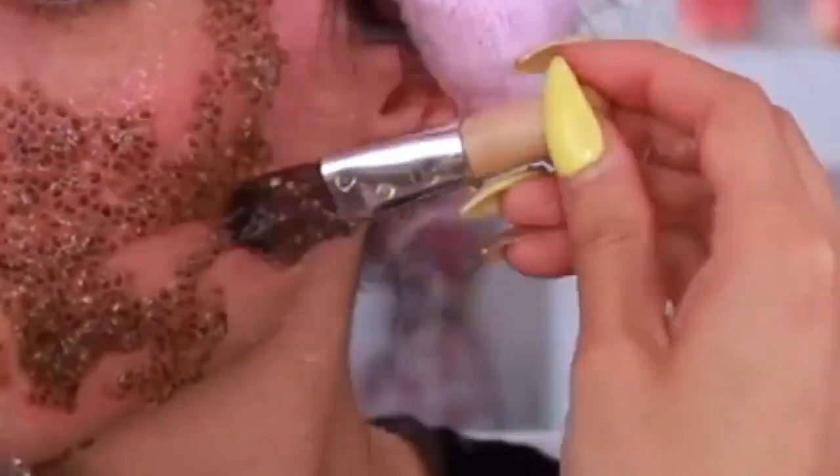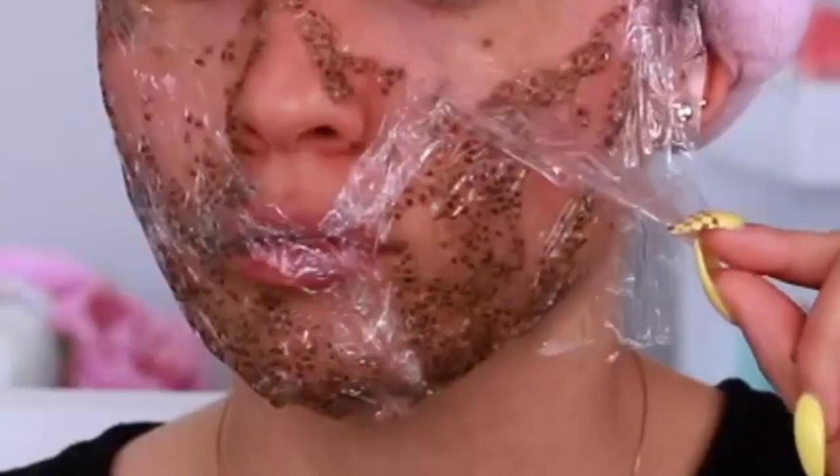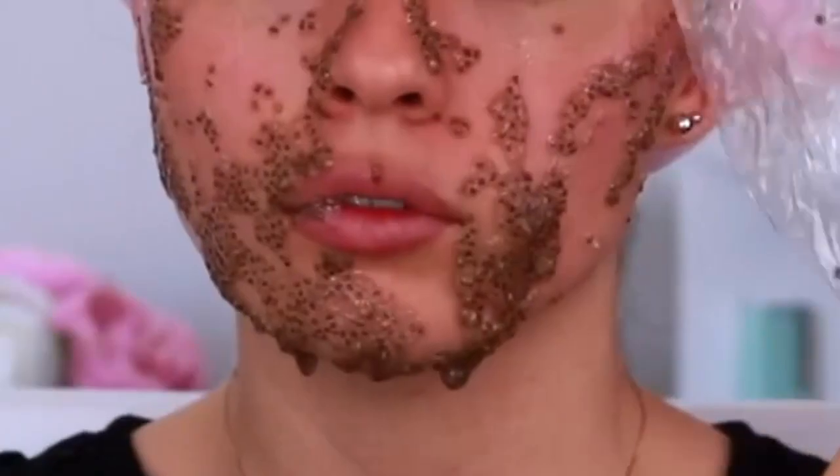My skin has become clear, smooth, glowy, and white. Use this mask three times a week. After washing your face, use a natural moisturizer like olive oil or coconut oil. I hope that my video can help you — try this mask and leave your comment below.